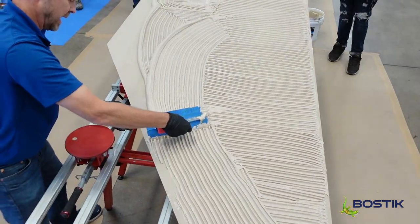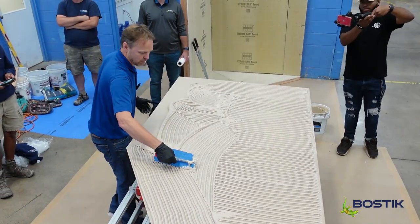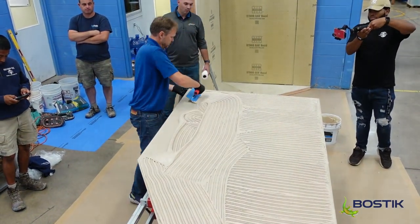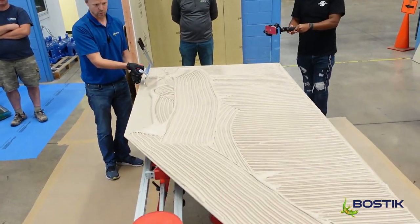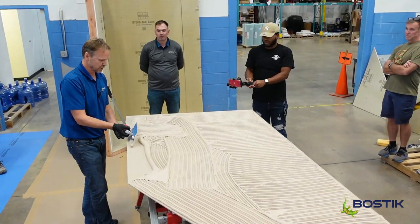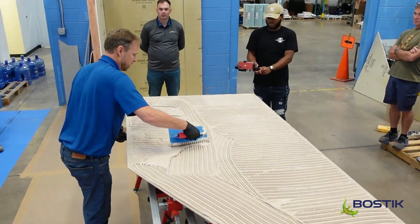I always suggest getting hands-on with tools. I hate seeing guys go out and their first tile job involves beige porcelain panels, and the first time they ever cut or use a tool or a rack is on that first job. You guys are here — take advantage of that.